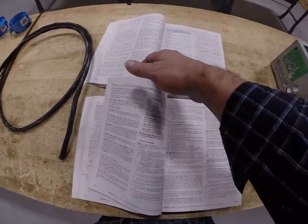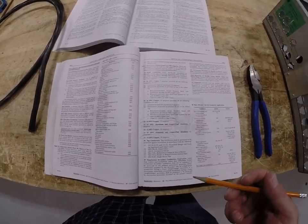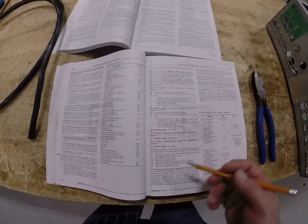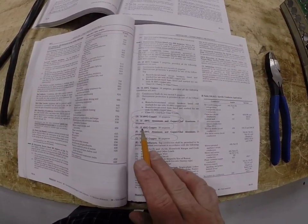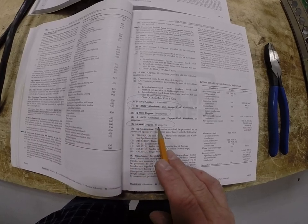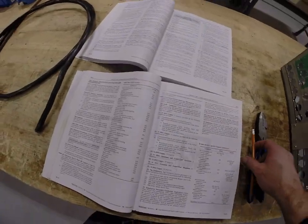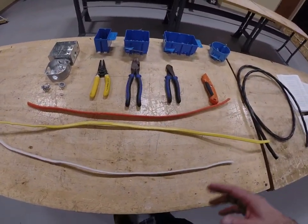Something more important about this cable residentially is what inspectors look for: is that type and size of wire tied onto the correct size breaker? Unless it meets the exceptions listed, in general, a 14-gauge wire has to be tied onto a 15-amp breaker. A 12-gauge copper wire has to be tied onto a 20-amp breaker, and a 10-gauge copper wire has to be tied onto a 30-amp breaker. That falls under the small conductor rule, unless permitted between items E and G in that code section. Everything you touch in electrical goes back to the codebook, so you've got to be on top of every situation.